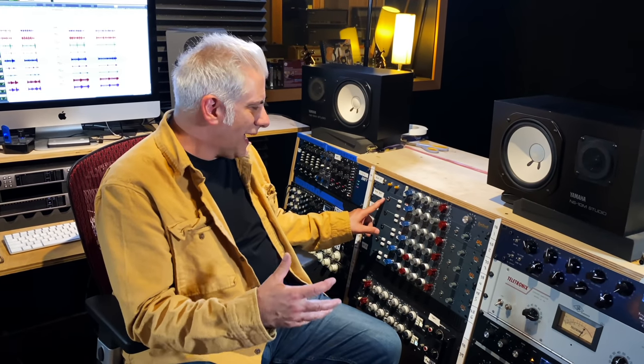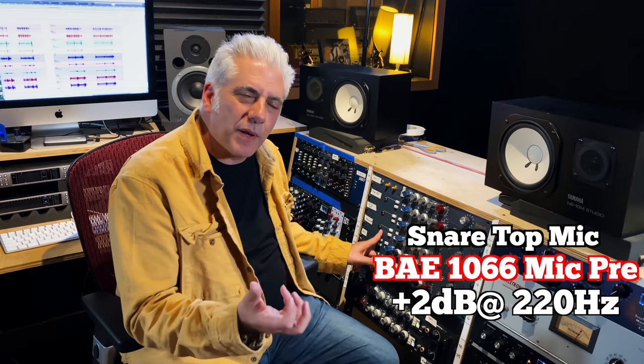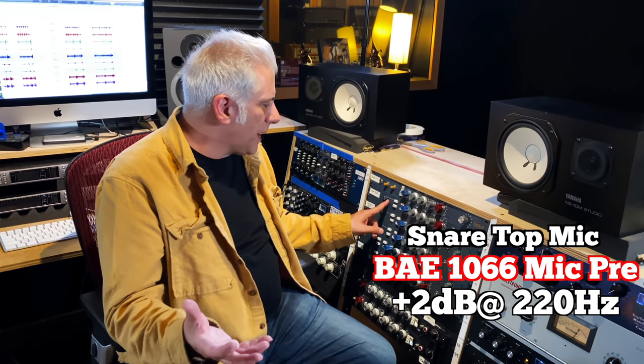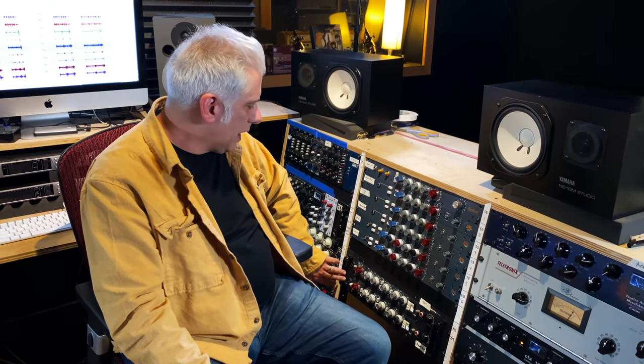The snare top is going through a Neve 1066, and the snare bottom is going through the 1073. On the snare top, I'm adding some 7K, which gives me the sound of the snare wires, and adding a little bit of 220 Hz to give it some bottom end. On the snare bottom, the polarity is reversed so it sounds in phase with the top. The overheads with the U47s are going through the 1032s. The toms are going through the Neve 1081s with a little bit of mid-range cut — we'll talk about those when we get to them.